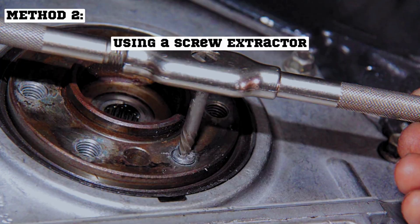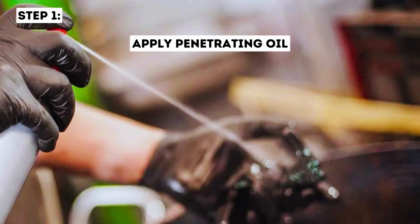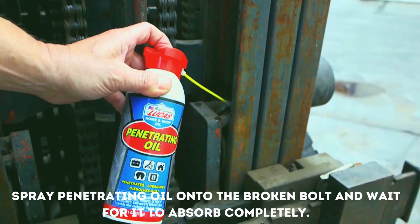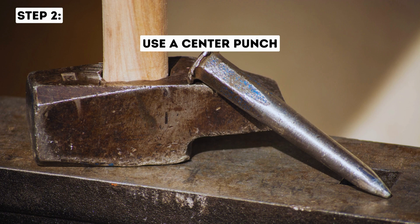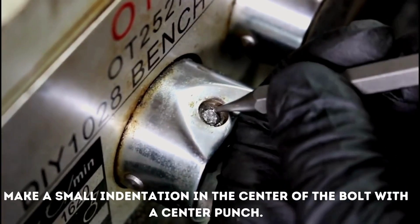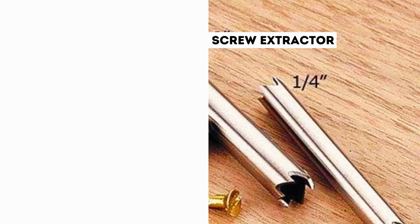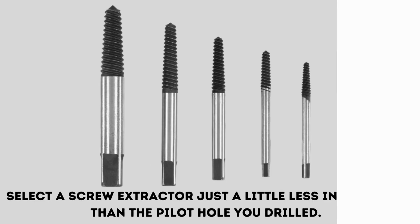Method 2: Using a screw extractor. Step 1: Apply penetrating oil. Spray penetrating oil onto the broken bolt and wait for it to absorb completely. Step 2: Use the center punch. Make a small indentation in the center of the bolt with a center punch. Step 3: Choose the right screw extractor. Select a screw extractor just a little less in diameter than the pilot hole you drilled.